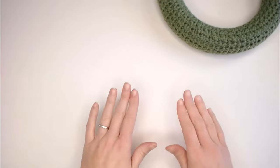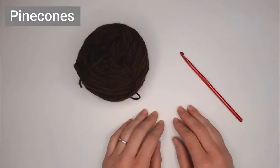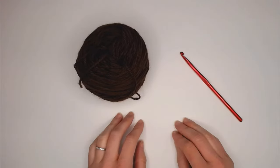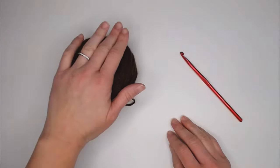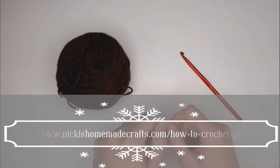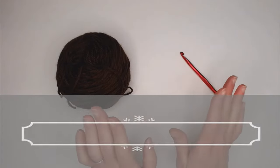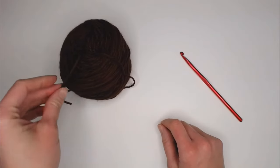Now we move on to the actual pine cones. To make the pine cone, I'm using Nikki's pattern from NikkisHandmadeCrafts.com. She made the cutest pine cone and I wanted to use hers. I'll include the link to her pattern in the comment section and notes. I was responsible for everything else in this festive wreath pattern, but those pine cones — I just had to use hers.